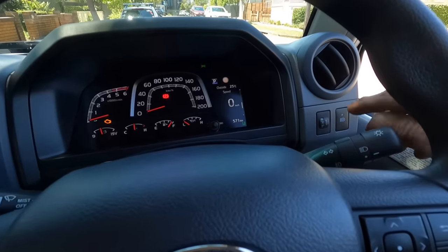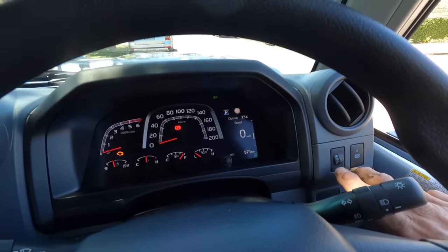The headlights on the new model are amazing. What it also offers is the ability to adjust the light - you see it running down there, there's a dial on the dash. Depending on the load you have in the back, you can adjust the light to suit.